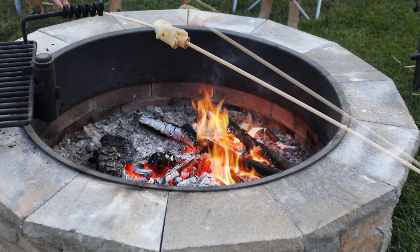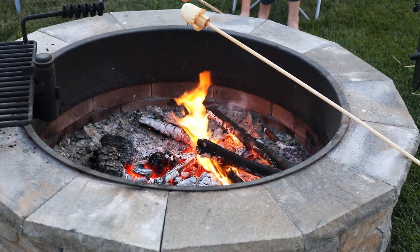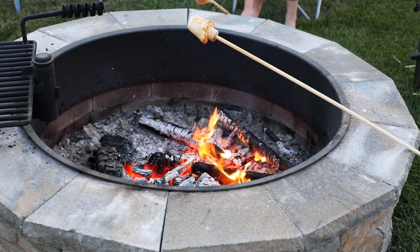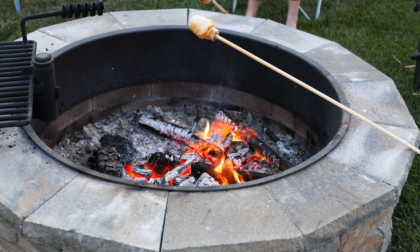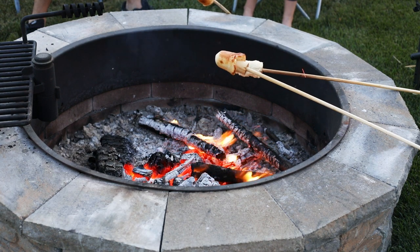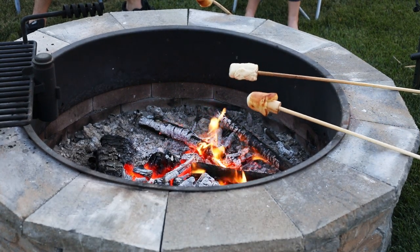I try and cook the open end that's closest to me first, because once the open end is done, it's really easy to cook the bottom of the biscuit and get that nicely golden brown. Turn the roasting stick nice and slow — if you turn it too fast, the dough is going to want to fall off eventually as it stretches too much.